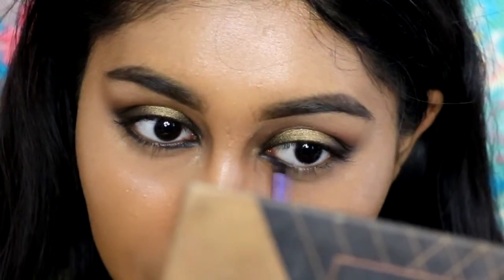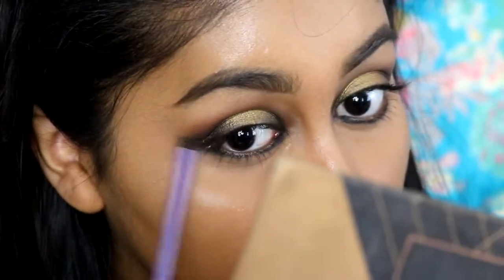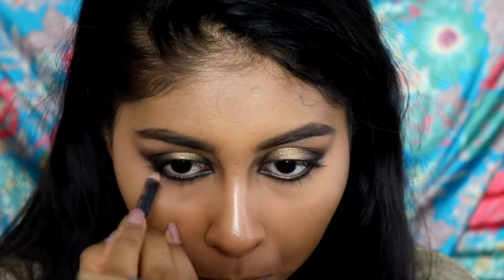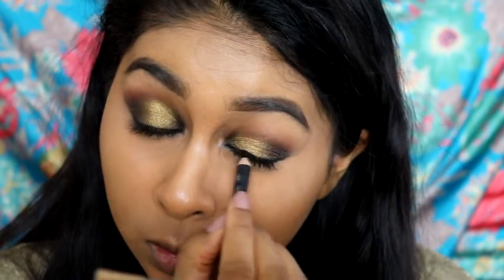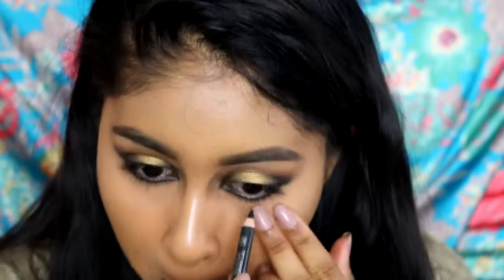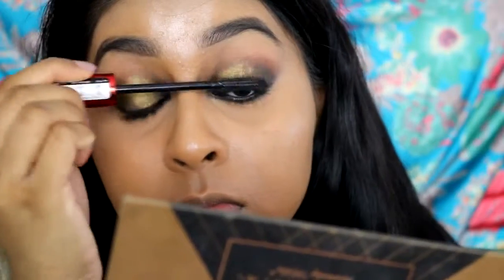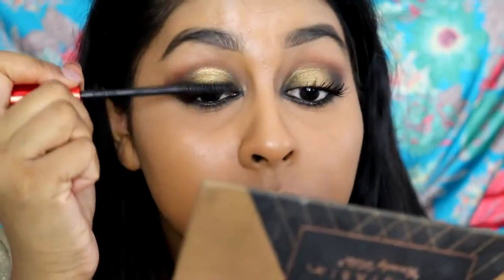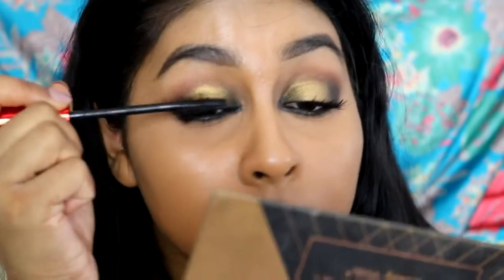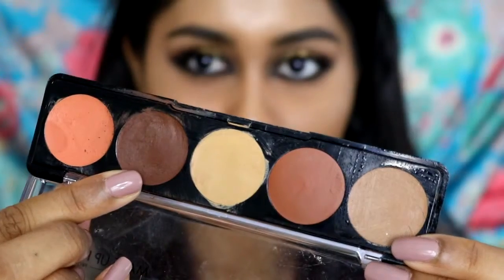I also took some noir and added it on my lower lash line. Then I'm grabbing this eyeliner pencil by Primark — it's jet black — to line my lower waterline and tight-line as well. It looks a bit weird but it really makes a difference. For lashes I'm using the new Maybelline Push-Up Drama mascara — I really love it, it makes your lashes look so nice, and it might even be better than the Lash Sensational.